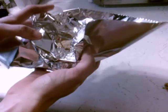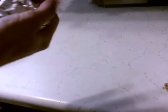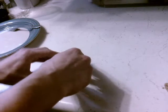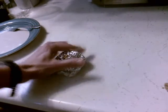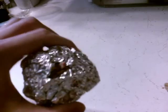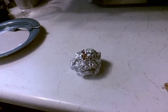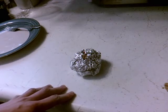I'm gonna wrap this up. It's not very pretty, but you know it should get the job done. So I'm gonna let this fully harden and then take it outside and light it up.